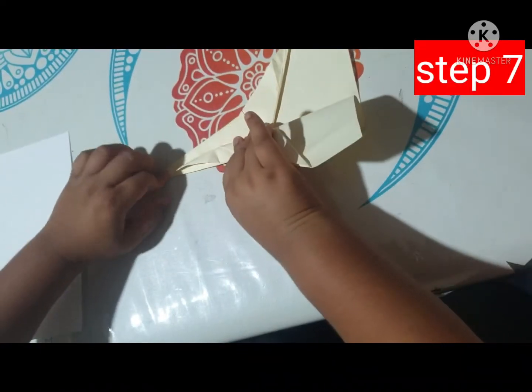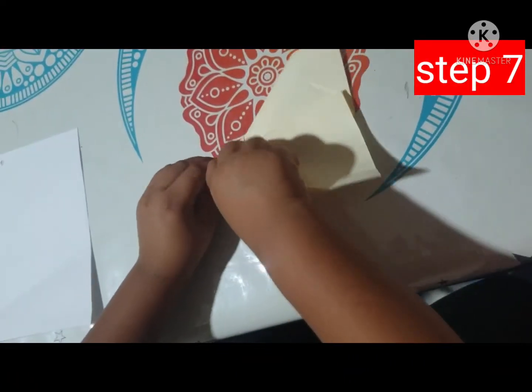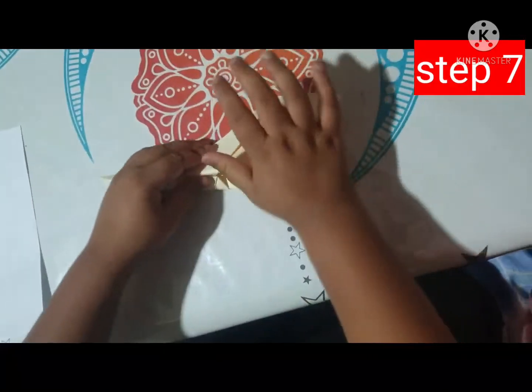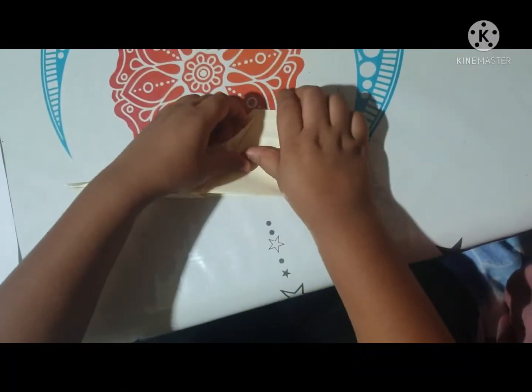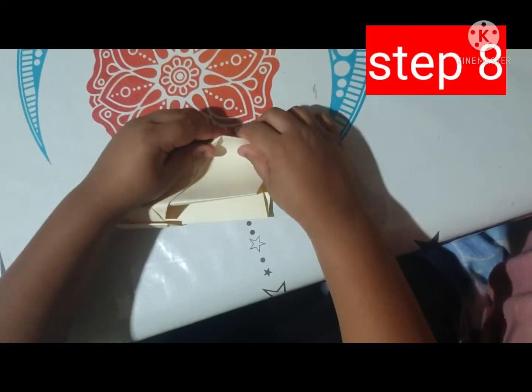Step seven, you need to bend it from the corners like this. Step eight, you need to bend it from the tops.